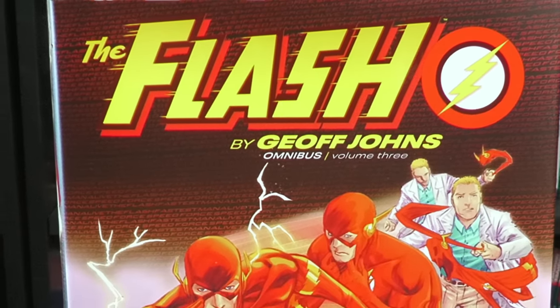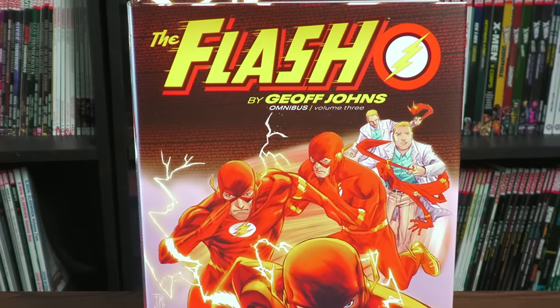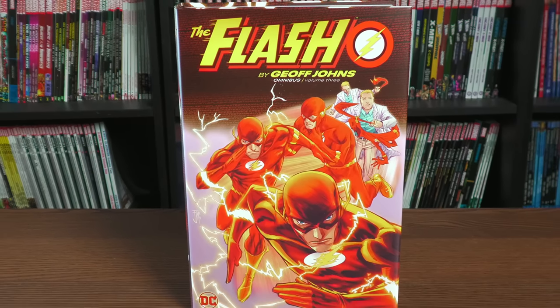What's going on, all you Minties? Uncanny Omar here from Near Mint Condition. Join me today for my overview of The Flash by Geoff Johns Omnibus Volume 3 from DC Comics. So let's get started.